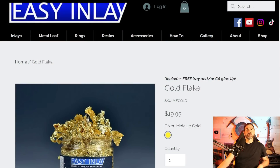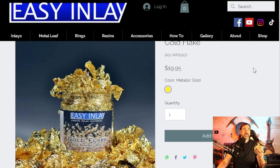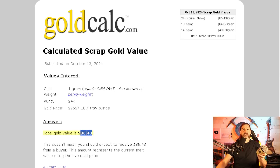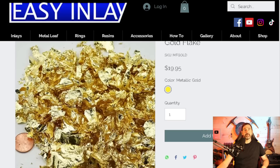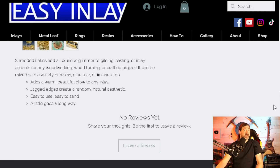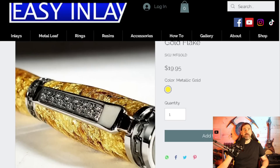Over on the website easyinlay.com it says gold flake for $19.95. The reason I think this isn't real is because it's 20 grams, and right now gold is worth $85.43 per gram. That's why I'm thinking this is not real gold — but if it is, we just hit the jackpot. It really does look like gold, and nowhere does it say it doesn't contain real gold.